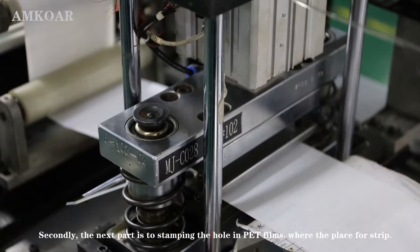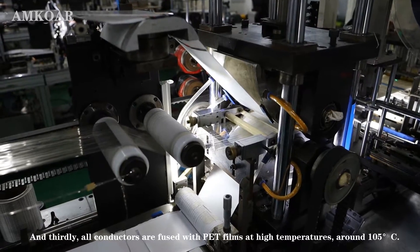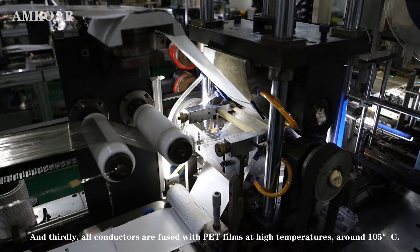Secondly, the next part is stepping the hole in PET film, where the plate is for strip. And thirdly, all conductors are filled with PET film at high temperature, around 105 degrees Centigrade.